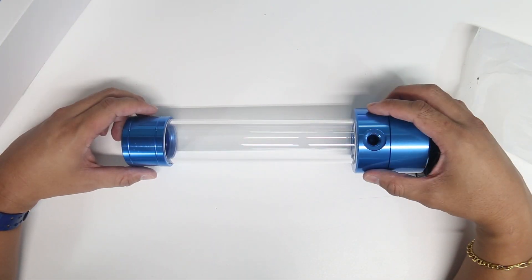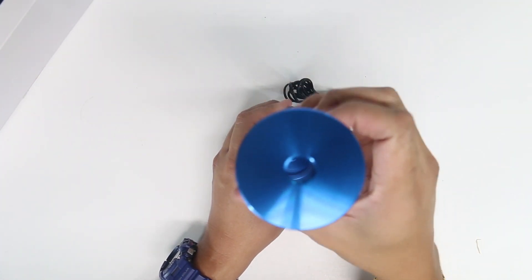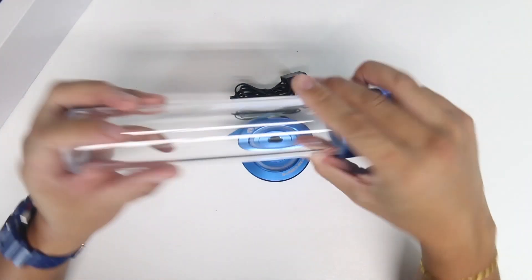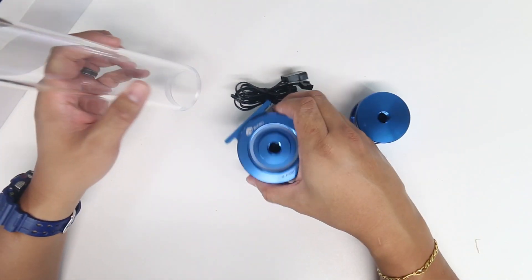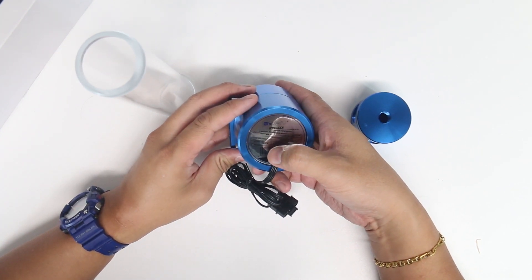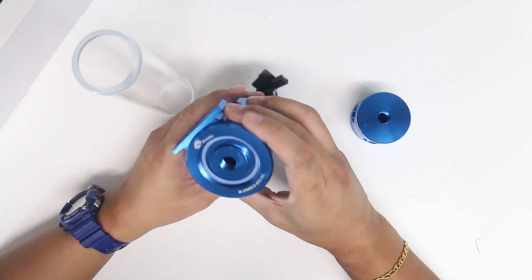The heat sink material is made of copper. What I love about this pump is the finish — it's a really nice chrome blue look. You can unscrew the reservoir right there. It's a really nice looking pump and reservoir combo, very good quality. Max flow is 600 liters per hour, it runs on 10 to 15 volts, and the maximum RPM is 5000.